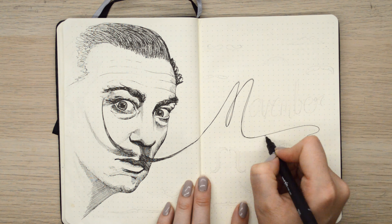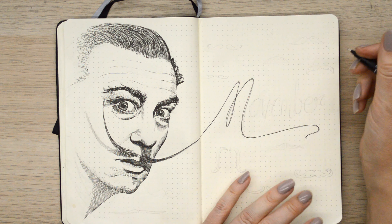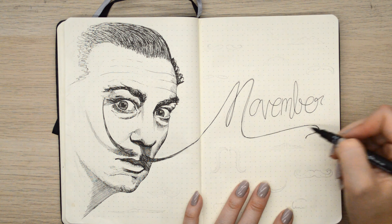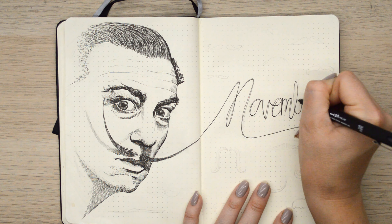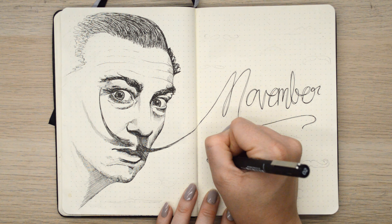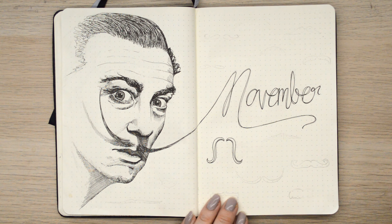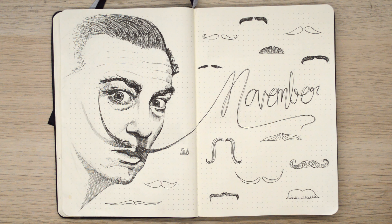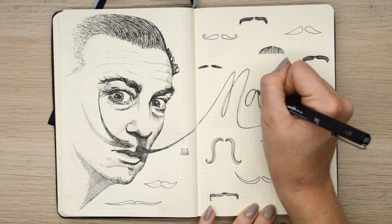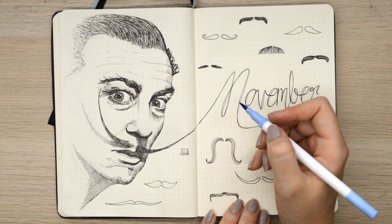Now we're going to make his moustache turn into the word November, which coincidentally does look like an M but it is an N for November. So it looks like Movember, but I did actually write N for November. Luckily it works either way. Then I'm just going to fill the space around the spread with little floating moustaches. Floating November moves.